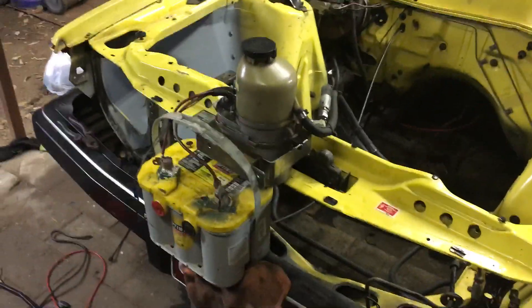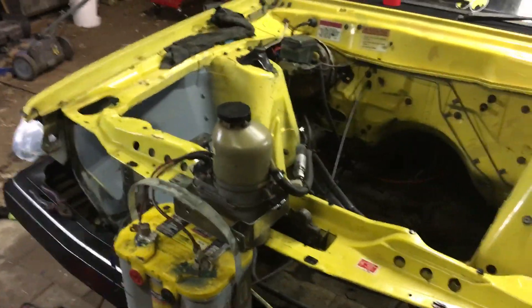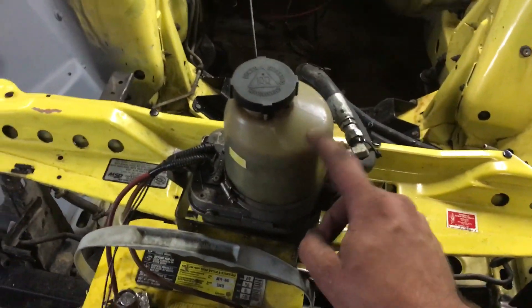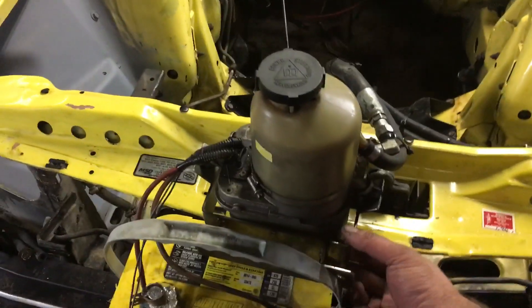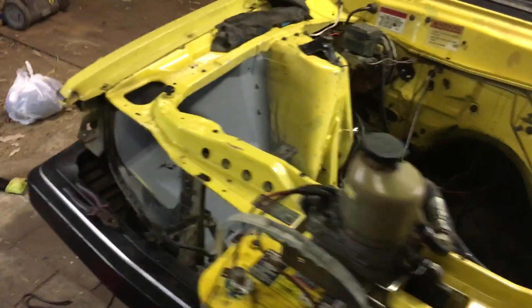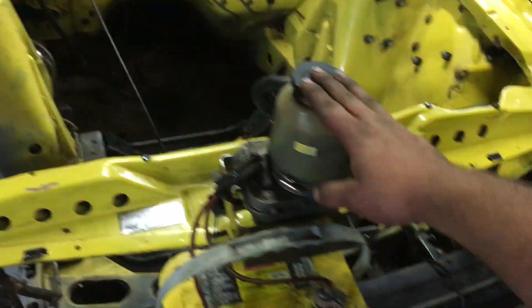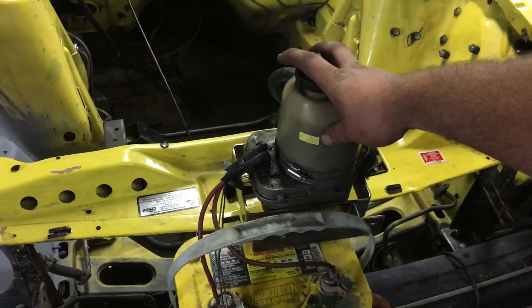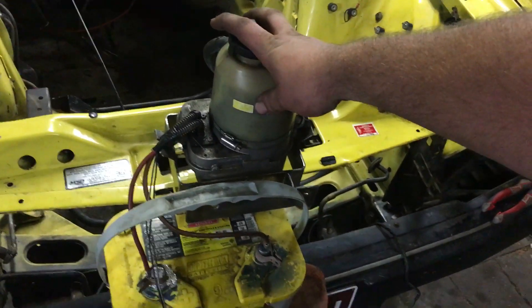I just wanted to show you a little video on how to wire up one of these Holden or Vauxhall Astra power steering pumps. The advantage with these is they're small and easy to hide — you can put them in the boot, under the guard, anywhere around the firewall where they're not going to get in the way. Another advantage is they don't rob your engine of power because you're not driving a power steering pump mechanically.